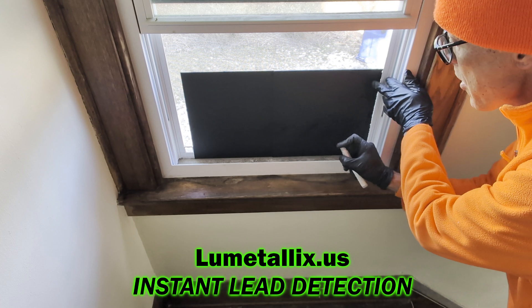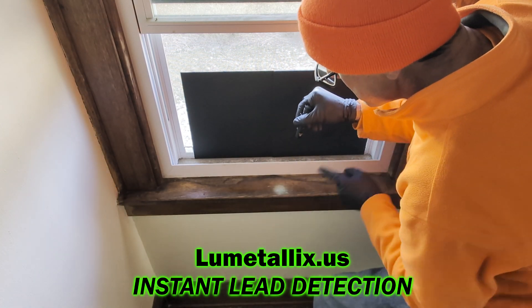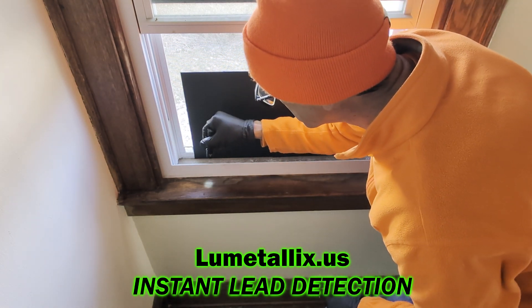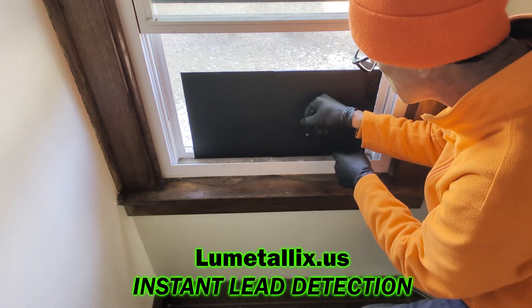Next, I use the spray and spray the window trough and the window sill. Using the UV light, I look for anything that glows bright green. If it glows green, I've found lead dust.